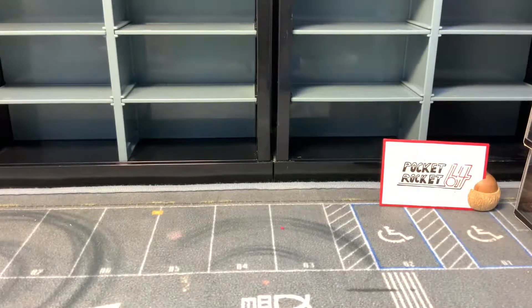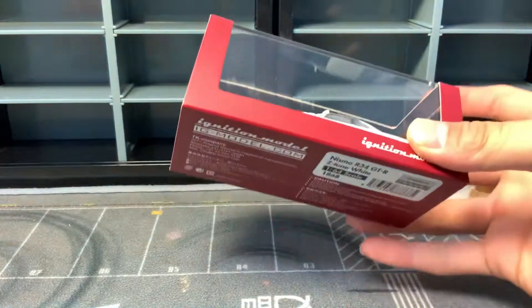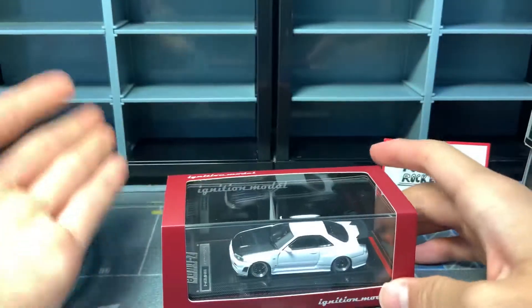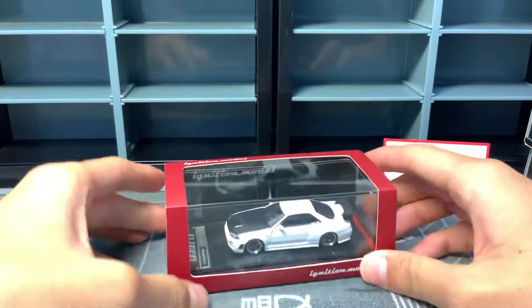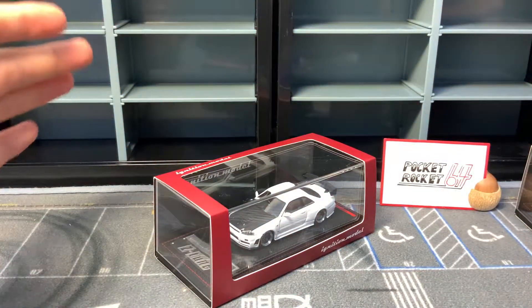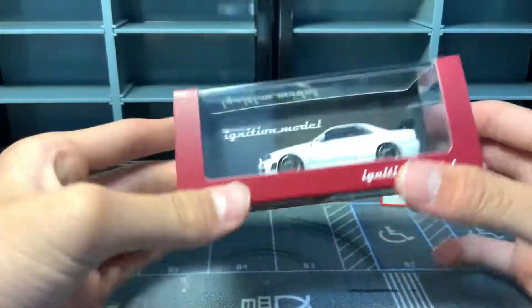That was kind of out of context, but back to the review. This is my new car — the car we're going to review today. As always, stunning packaging by Ignition Model. I got this at a model car convention happening in Taipei, and this was in their shop. They had a bunch of different types of cars.